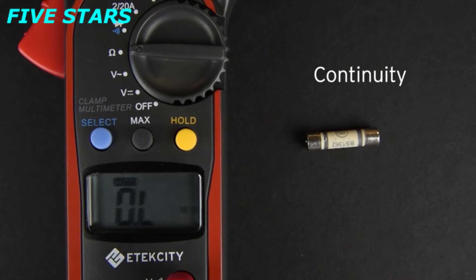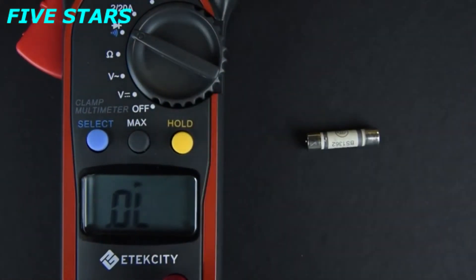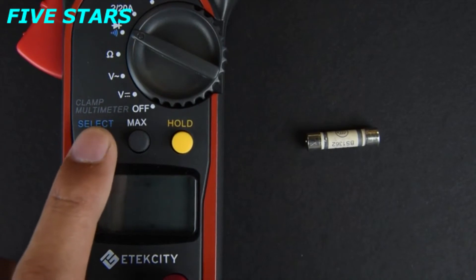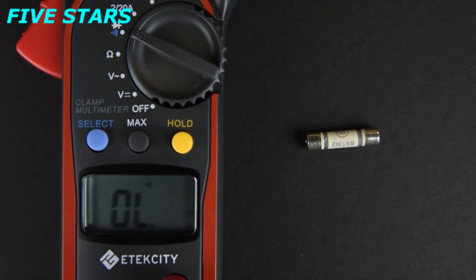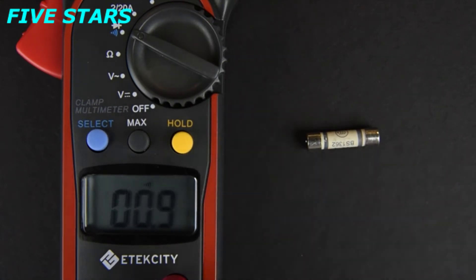Testing continuity is easy. Simply turn the switch to the diode setting, then press the select button to switch the multimeter's function for continuity. You can test the continuity setting by touching the probes together. If the meter beeps, that means there is almost zero resistance between two points. Here, we'll be testing a fuse to see if it is internally broken.